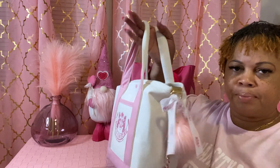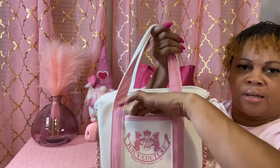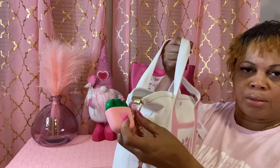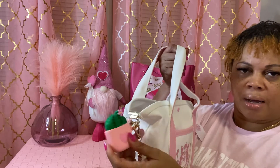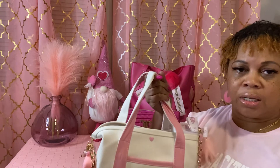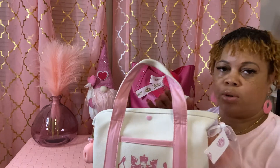It also comes with a ribbon. It has a pocket in the front. And I have my earpods clipped on here. It also comes with a crossbody strap — you can get it with or without one. I couldn't decide, so I just got it with it. I said if I don't use it, I'll just take it off.